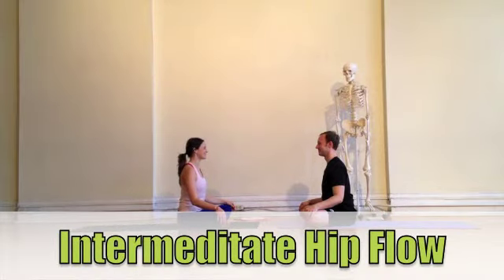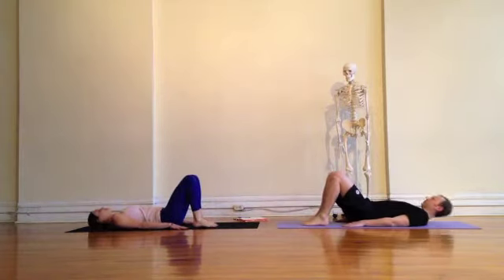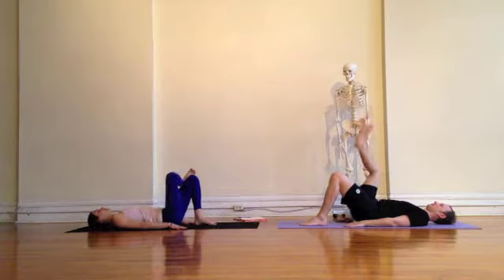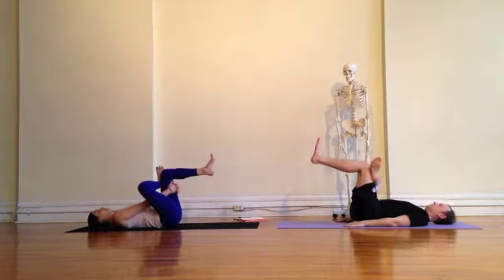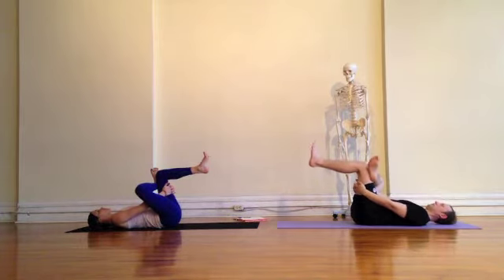Intermediate Hip Flow with Haley Beth Worthman. Begin on your backs by bending your knees and reaching your right leg up to the sky, flexing the foot and crossing the ankle over the left knee. Pick up the left leg, bring the arms through the left leg by threading the needle for Sukarandasana.